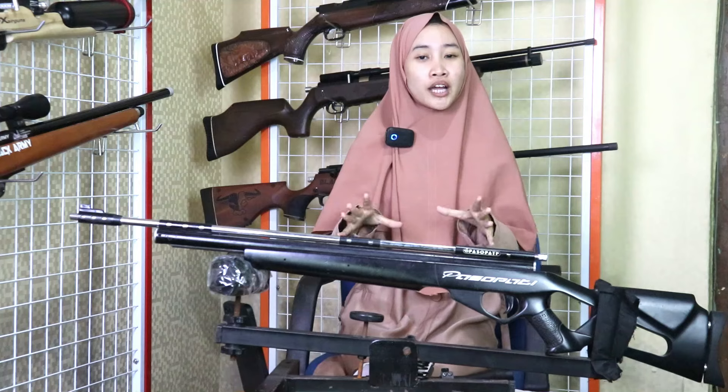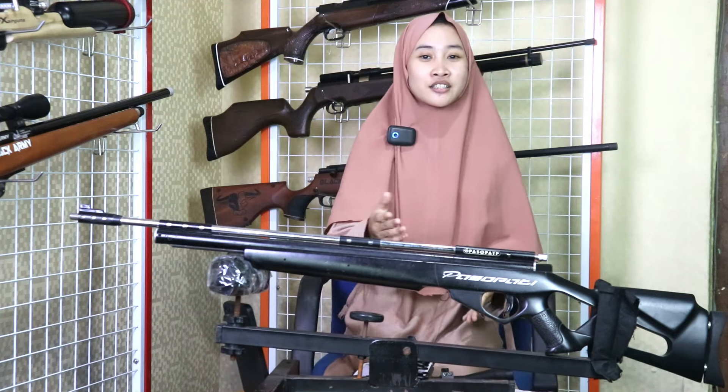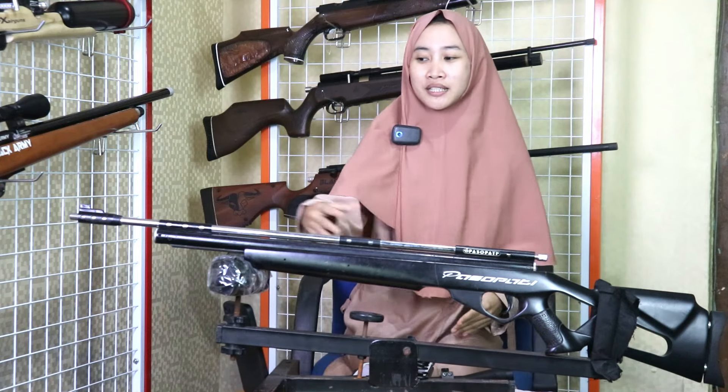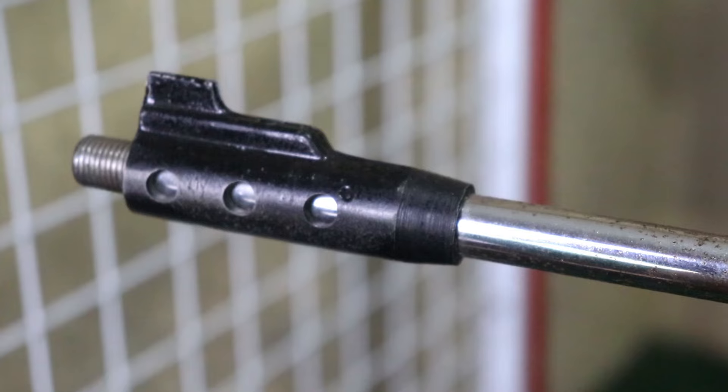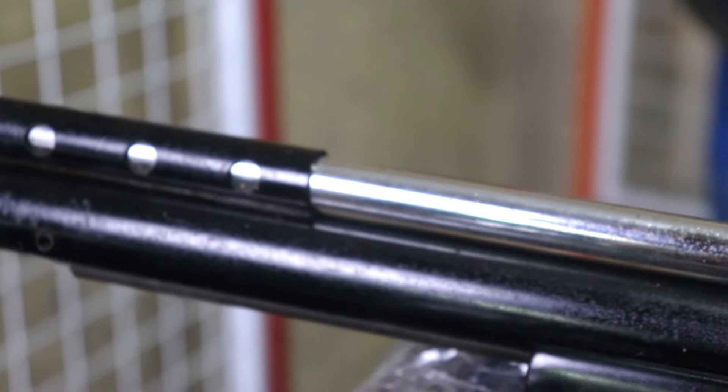Sebelumnya apa kabar sobat pediler? Semoga kita semua dalam keadaan sehat dan baik-baik saja. Di depan saya ini sudah ada senapan SAT Pasopati. Untuk spesifikasinya, untuk laras panjangnya itu 60 cm dari bahan baja. OD-nya 9, untuk modelnya gantung, kalibernya 4,5 mm.